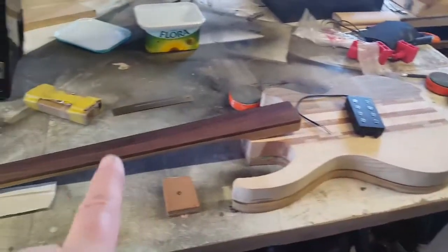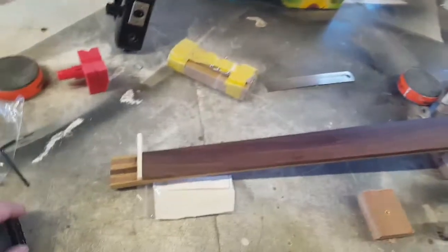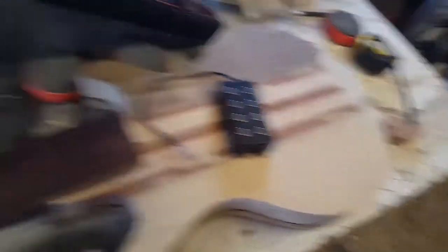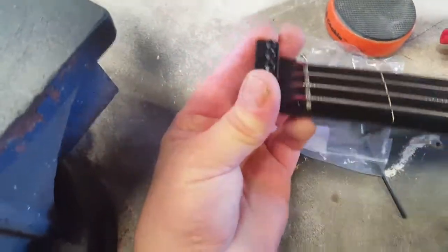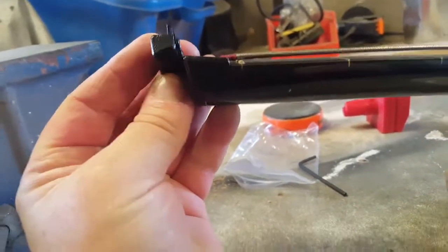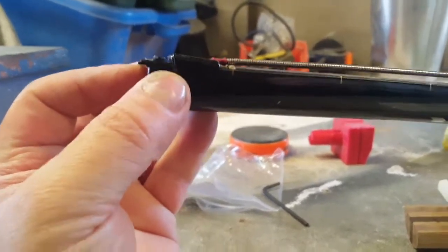And then to make this work with normal strings - short scale, I can't get double ball end strings for - I managed to find this, which is a proper Steinberger licensed part. If you imagine a normal string, not a ball end string, this literally just goes straight on the end of it. And then you screw down the grub screws and it captures the ends of normal strings. I've already tried it, tested.